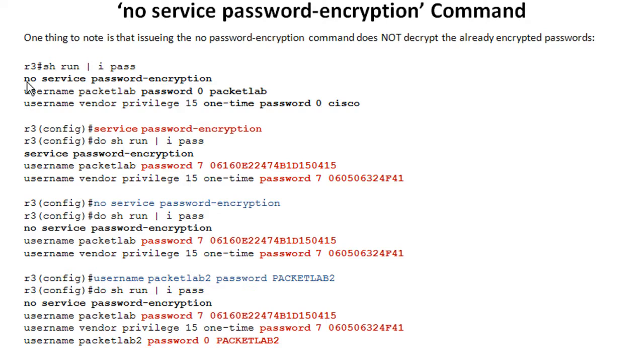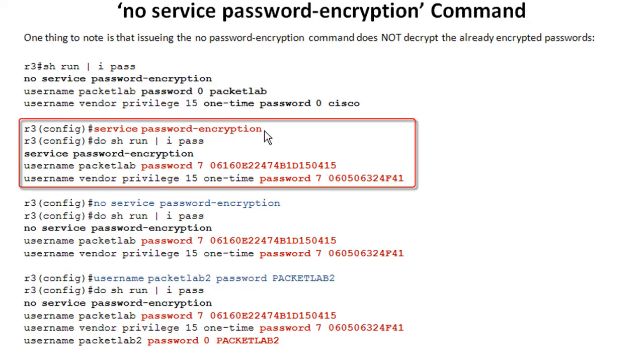I've got R3 and password encryption is disabled. There are a couple of username passwords in there and they're in clear text form — showing as type 0. Now I go ahead and turn on password encryption. When I do a show run to see the passwords, those type 0 passwords have now been converted to type 7 passwords.